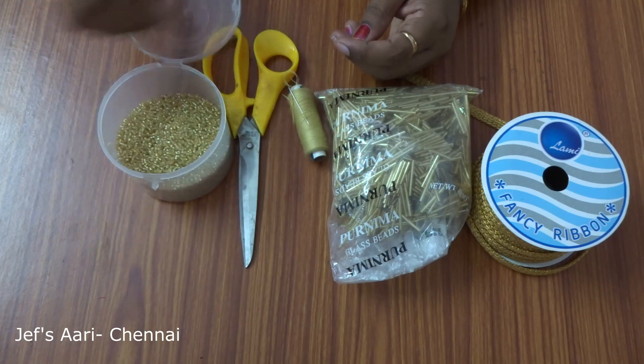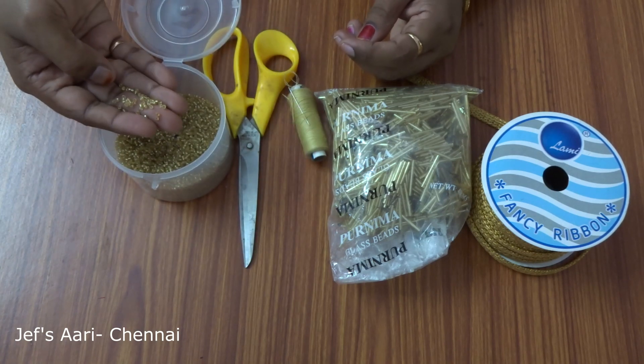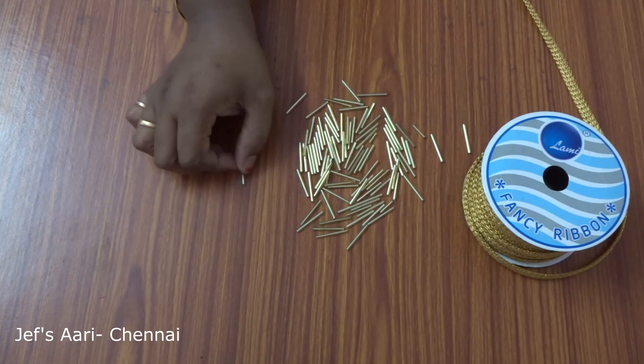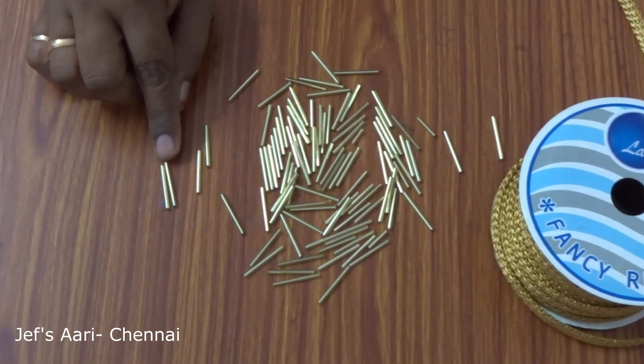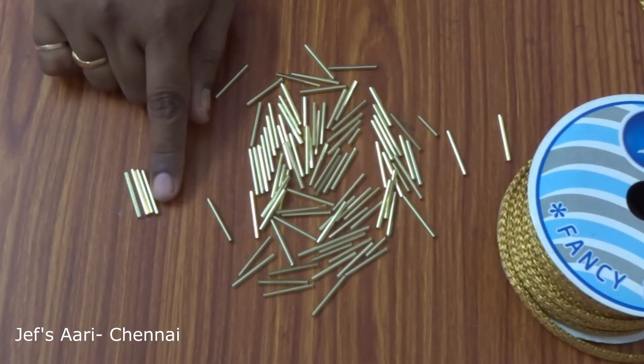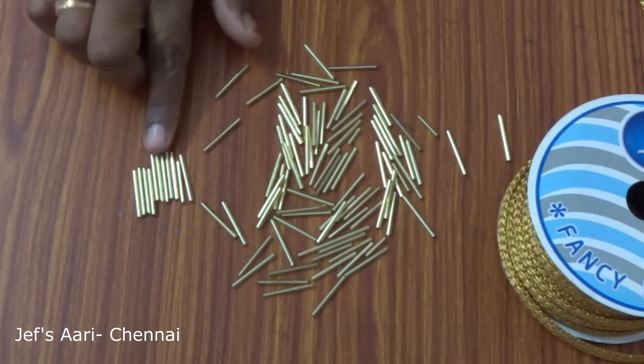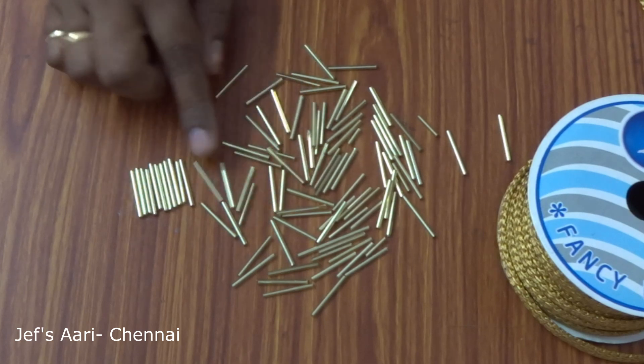This is a glass bead. We will use a glass tube. This tube has different sizes. If you want to work it, you will use the same size. For this piece, we will use the same size.